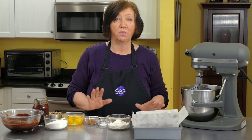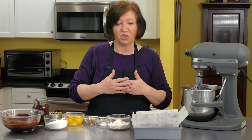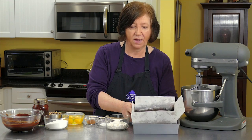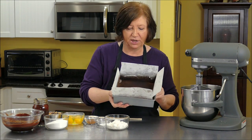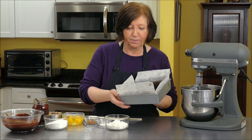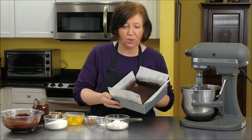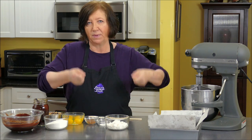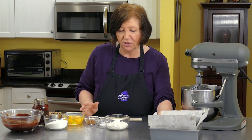Now we're going to put the brownie mixture together. I have an eight-inch square pan lined with parchment, then buttered and dusted with cocoa powder. If you don't want to use the parchment you can leave it out, but I like it because it makes removing the brownies a lot easier.